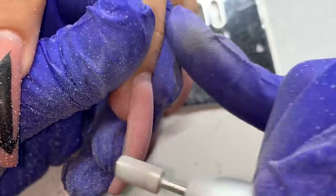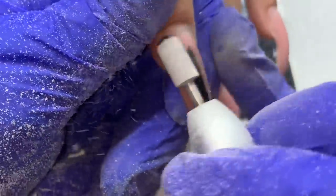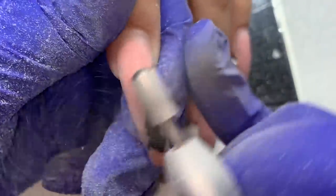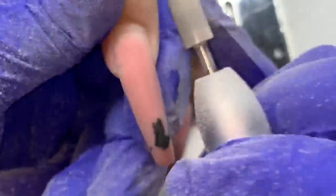I'm first starting off by filing the design off. I'm using a coarse bit — it's a coarse safety bit from Poochie's Nails — and I'm filing the design off. I don't want to use the red baron bit I have from Atwood Industries; that'll be too aggressive. I'm not trying to debulk these nails, I'm only trying to take off the design.